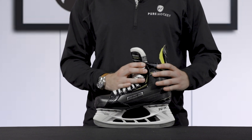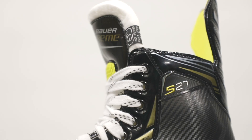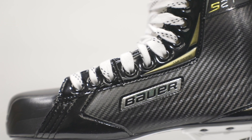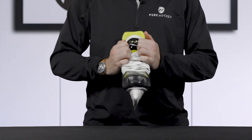Further up the skate, we see the 3D Trueform Tech PU plastic quarter package. This is going to give a decent amount of support to an entry-level skater and is also going to be comfortable and relatively flexible.